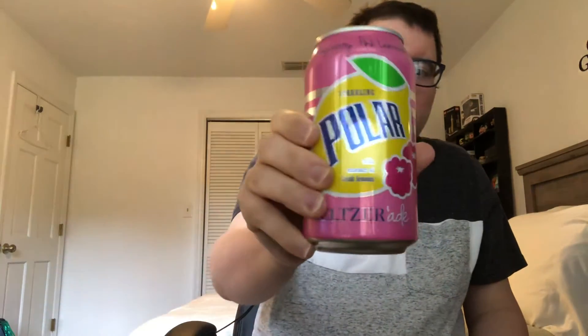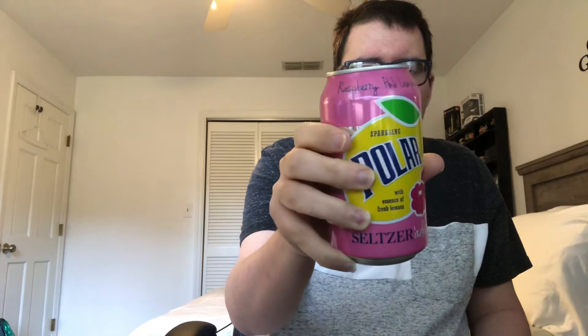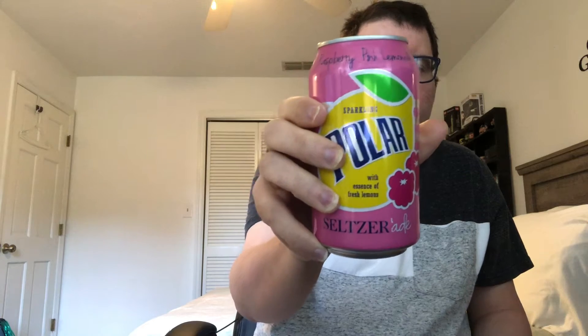Hey, YouTube Expressers out there, this is Fast Food Express here. Today I'm going to review Polar Water. It's Raspberry Pink Lemonade. It has zero calories, zero protein, zero sodium, zero carbs, zero total fat.